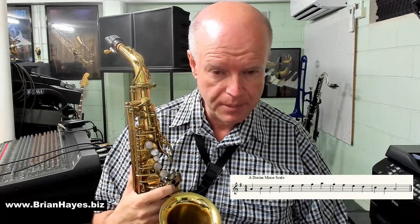I've got the notes up on the screen for an A Dorian minor scale. As you'll notice, the key signature has one sharp in it, F sharp. It looks like we're in the key of G, because the Dorian minor is built off the second degree of a major scale.